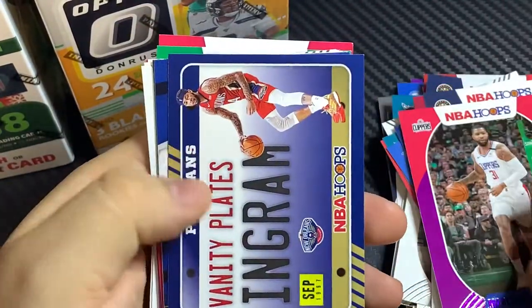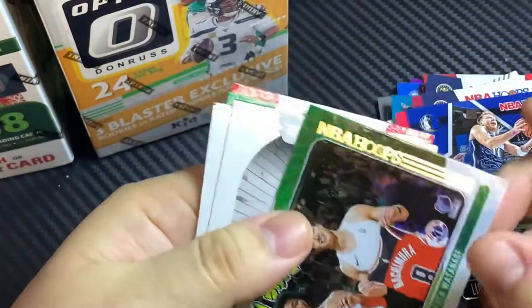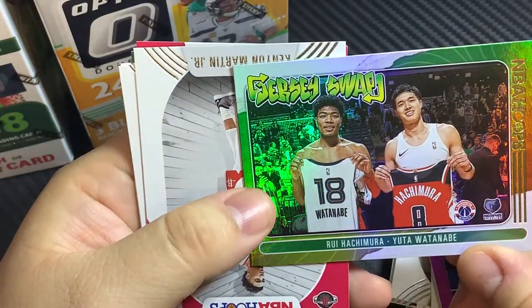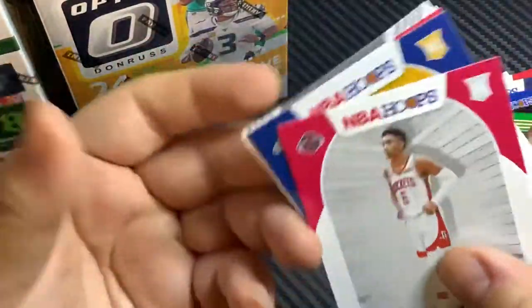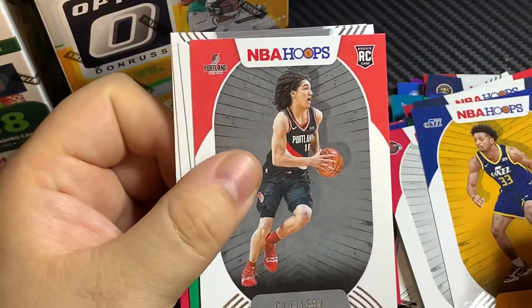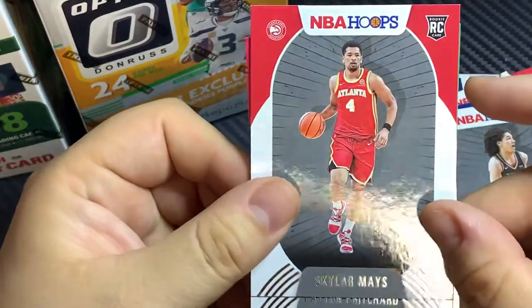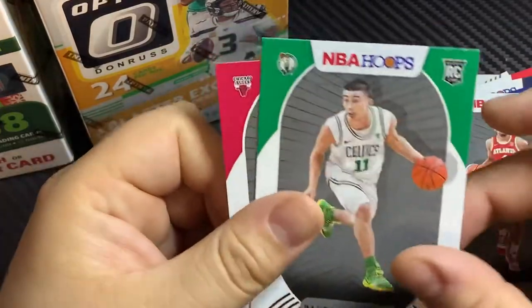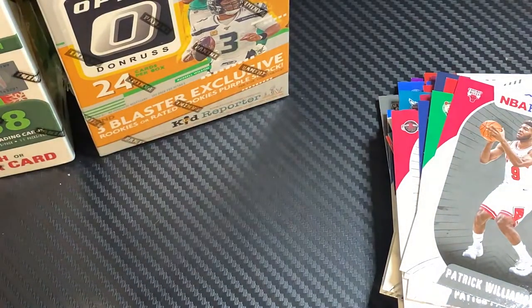Bam Adebayo, Michael Porter Jr., Michael Porter Jr. again, Ingram — nice little dodge. Very cool. Kenyan Martin Jr., CJ, Skyler, Mavs, Payton Pritchard — I don't know if he's still doing good but when I last checked on him it wasn't too bad. So that does it guys — appreciate everyone stopping by and checking out the video.